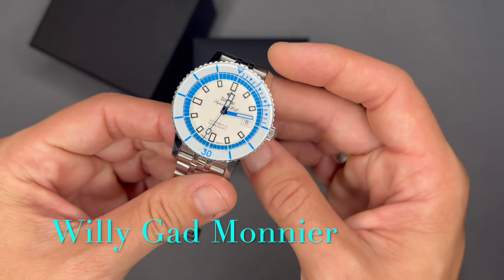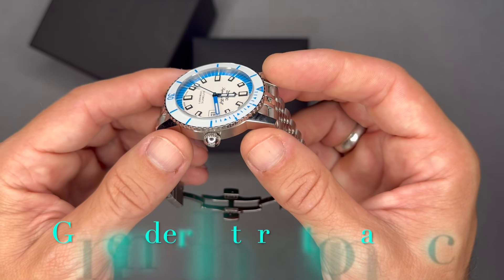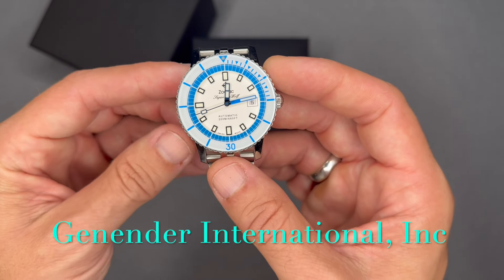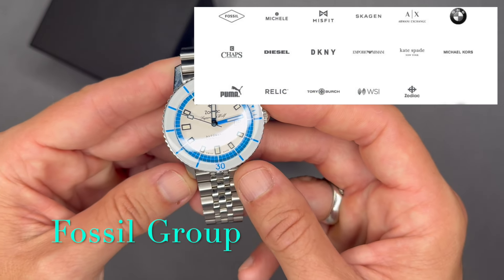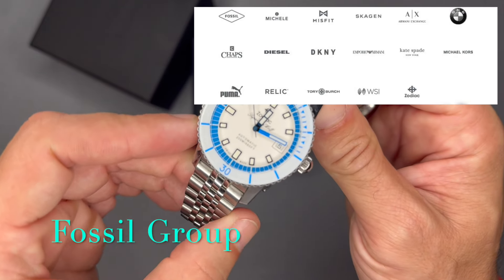In 1990, Willie Gad-Monomer, formerly of TAG Heuer, purchased the Zodiac brand, but the company ended up going bankrupt in 1997. In 1998, Ginader International Inc. purchased the Zodiac inventory including their trademarks, registrations, and other assets. In 2001, Fossil Inc. acquired the worldwide rights to the Zodiac brand name, and since then they've been part of the Fossil Group.